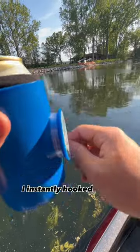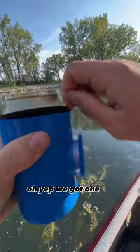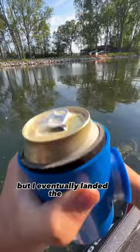On the first cast, I instantly hooked up. Oh yeah, we got one. It was a little hard to reel in, but I eventually landed the fish.